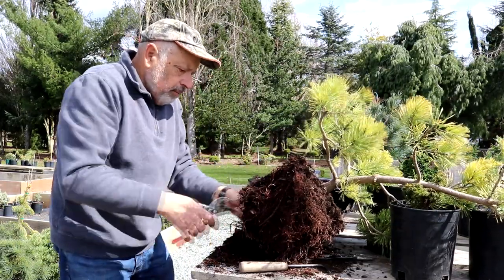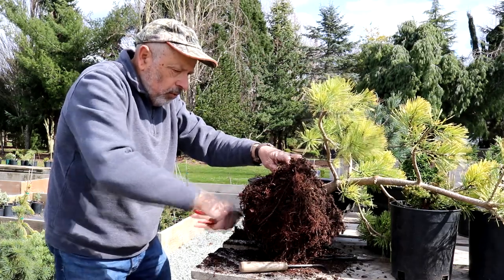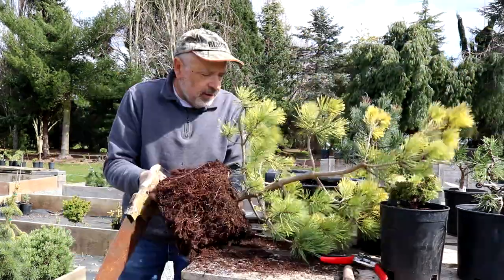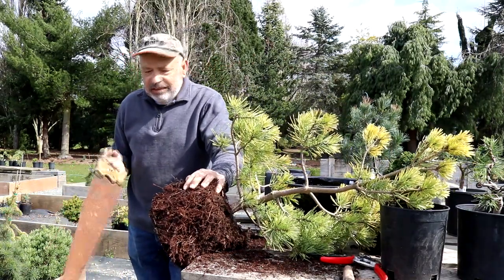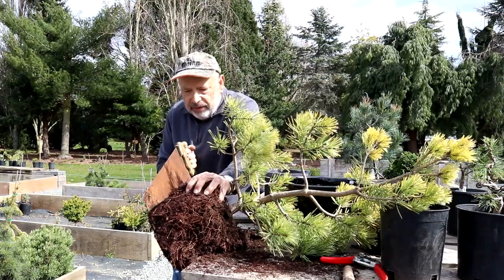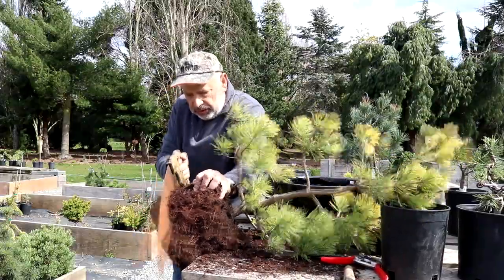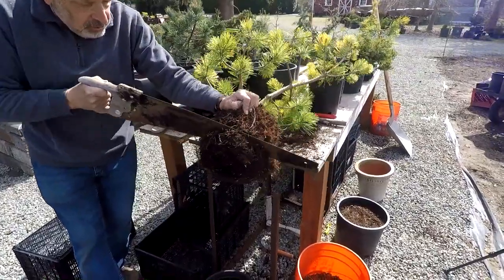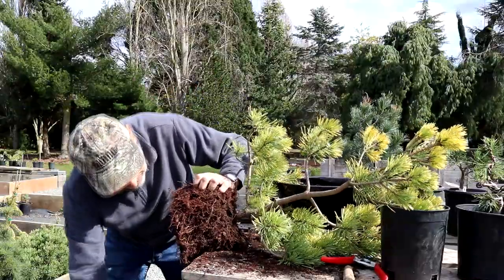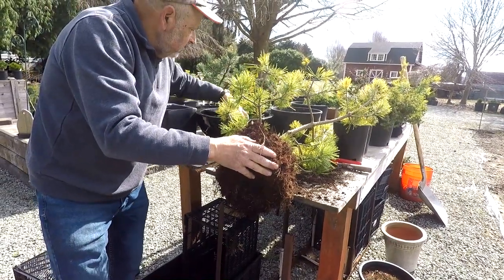I'll use the root hook on the bottom as well to pull some roots out. White roots are starting to push out — showing new growth — and you can take the pruners and cut off some of these. When you cut roots like this, it promotes new fibrous roots to grow, so you're not hurting the tree at all. This will also make the root ball a little bit smaller so it fits. I'll grab a saw to cut that off.